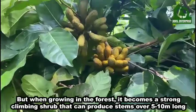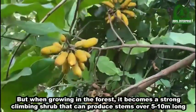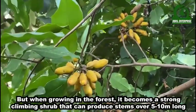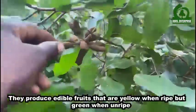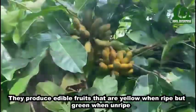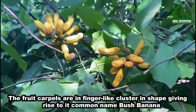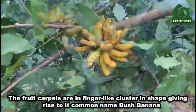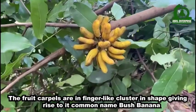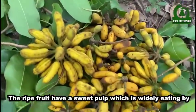When growing in the forest, it becomes a strong climbing shrub that can produce stems over five to ten meters long. They produce edible fruits that are yellow when ripe but green when unripe. The fruits cluster in finger-like shapes, giving rise to its common name, bush banana.